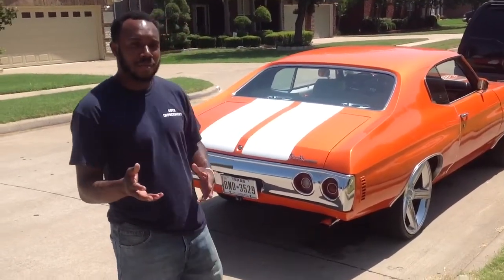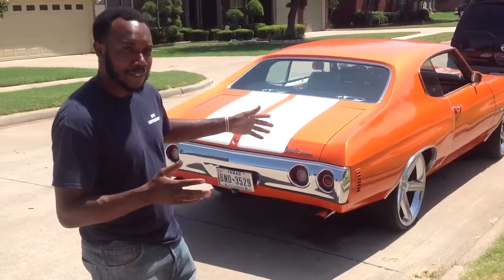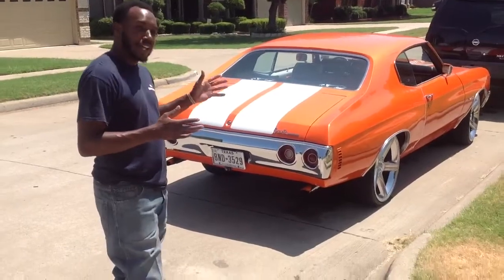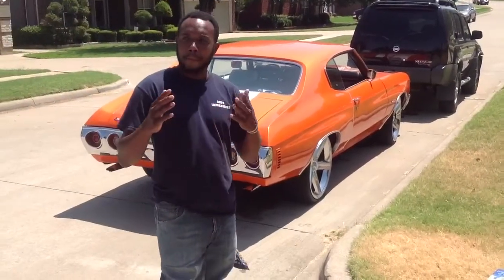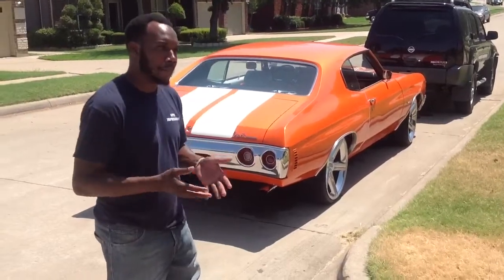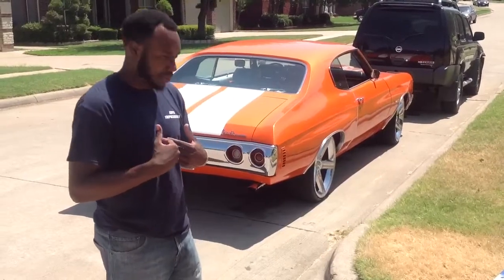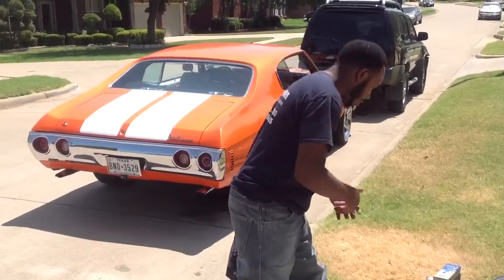My man Ross got a call to do a Chevelle. And I know y'all see the Chevelle behind me — very, very nice call. It's got the wheels, it's got the sound system, it's got everything you want in the old school. Except for an alarm, which we're about to take care of. And it also does not have power door locks. We're going to take care of that as well.